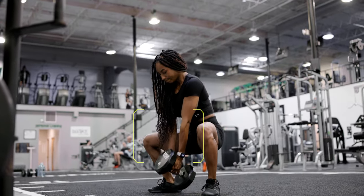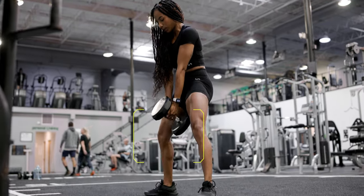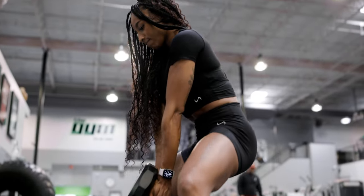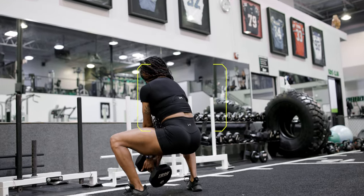A few form tips: keep your chest up. Really try to keep the momentum and the track of that dumbbell consistent. Try not to focus so much on the leg extension — really squeeze the glutes, keep the core engaged. You don't want that lower back to have that curve, that lower arched curve.